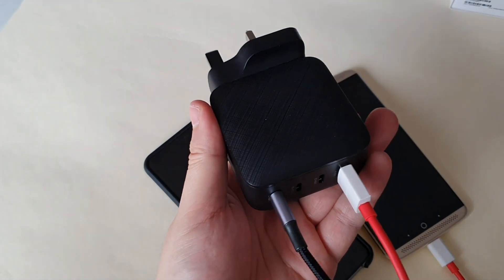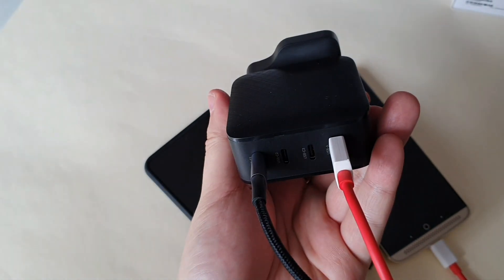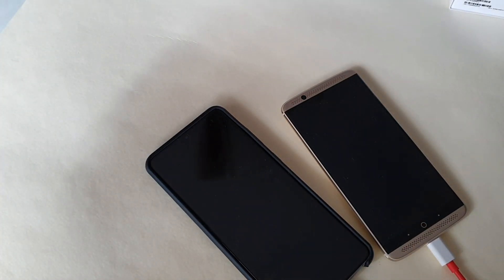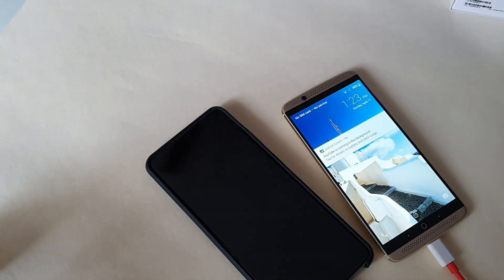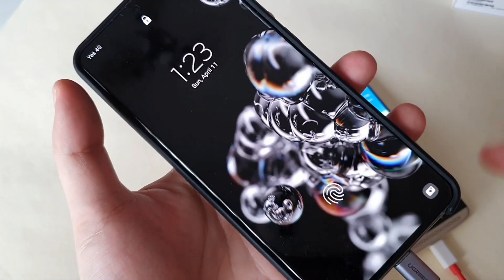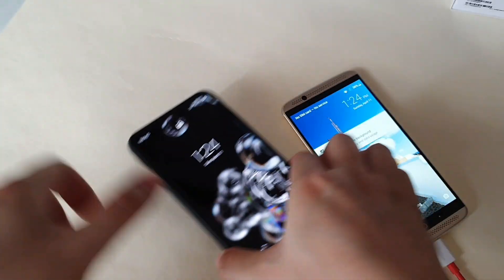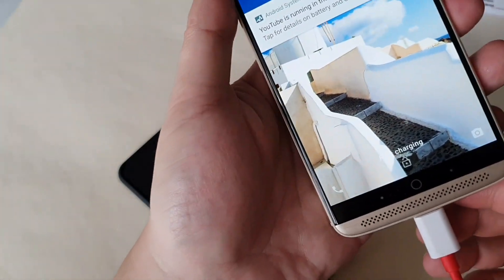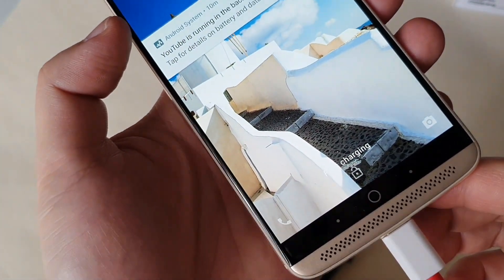The last demonstration is to test two cables together at the same time and see the outcome. For the S20 Ultra, you can see it supports super fast charging 2.0. And for the ZTE, it supports fast charging — nice.